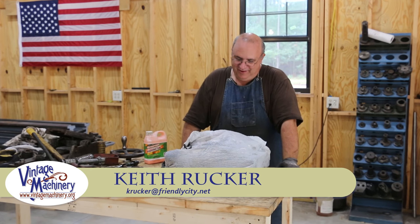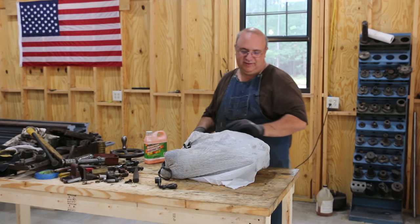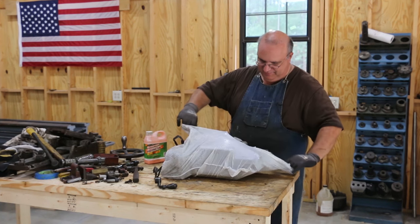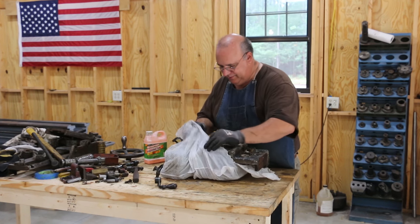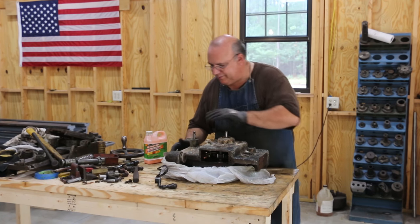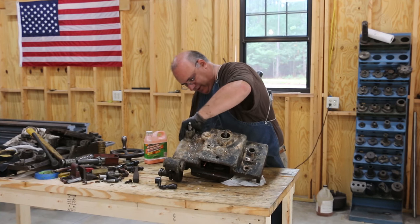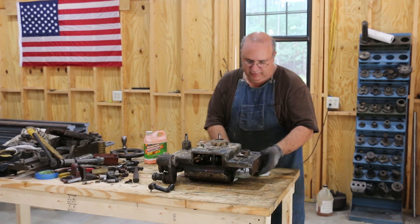Hello, Keith Ruck here at VintageMachineGrew.org. Time to start back on the lathe. We've got the apron here. It's been soaking for a couple of days in this paint remover. Looks like it's still mostly dried, but it's still a little bit wet — that's probably fine. We're gonna see if we can get this off. In the past I've had real good luck with the citrus drip.